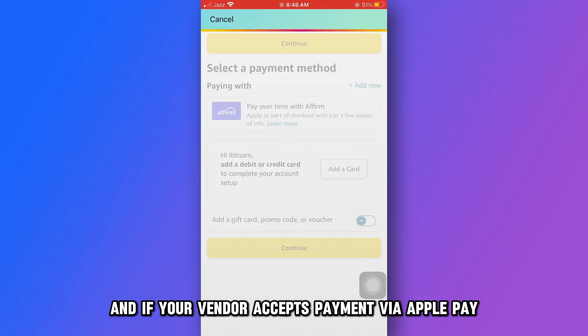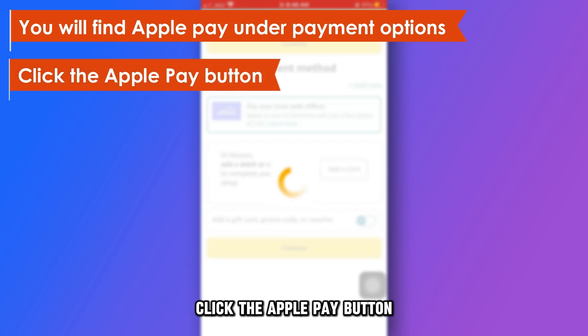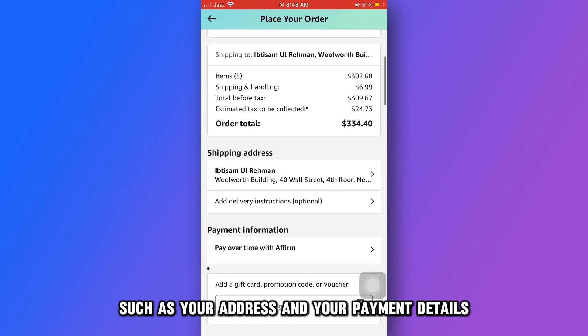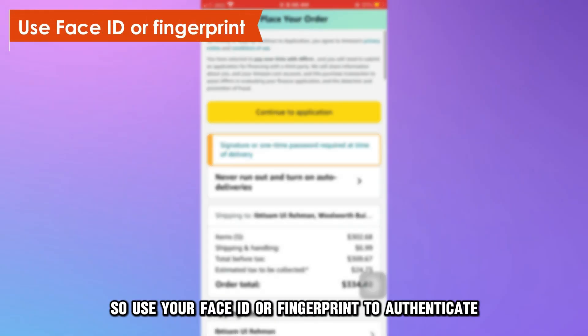If your vendor accepts payment via Apple Pay, you will find that mode of payment under Payment Options. Click the Apple Pay button. Recheck and confirm your details, such as your address and your payment details. You will get a payment authenticator popping up on your screen, so use your Face ID or fingerprint to authenticate.